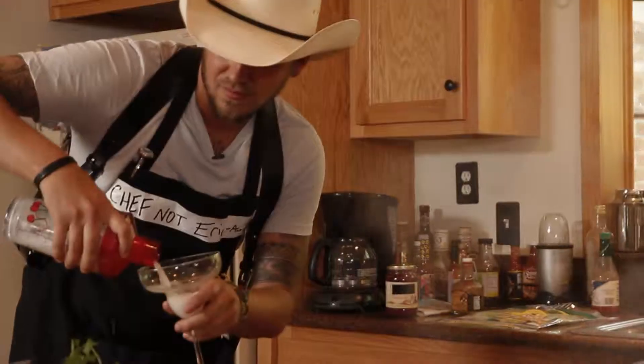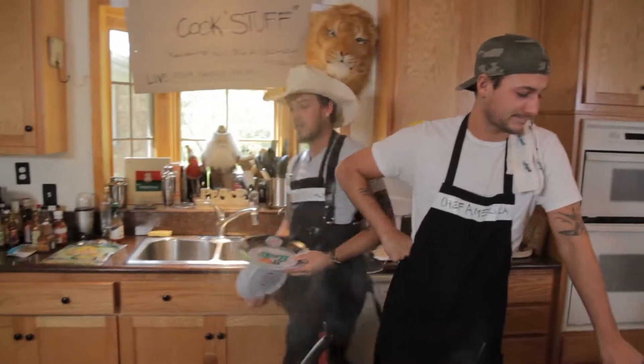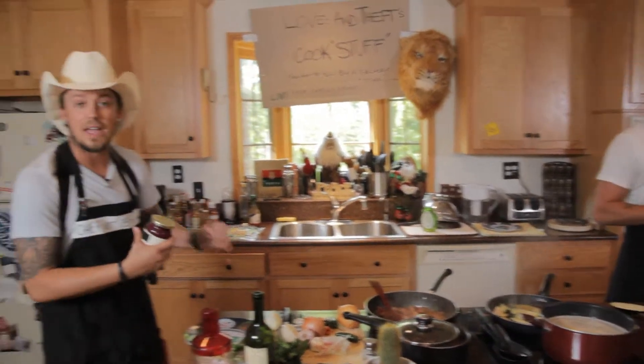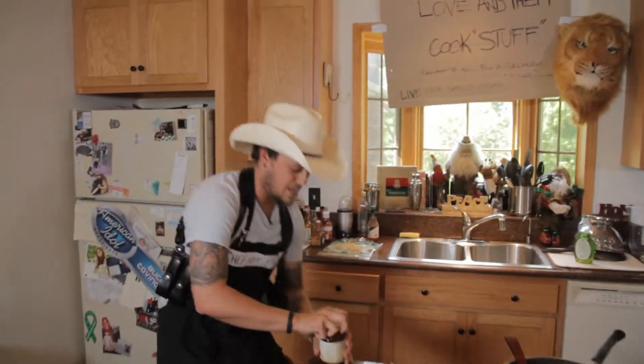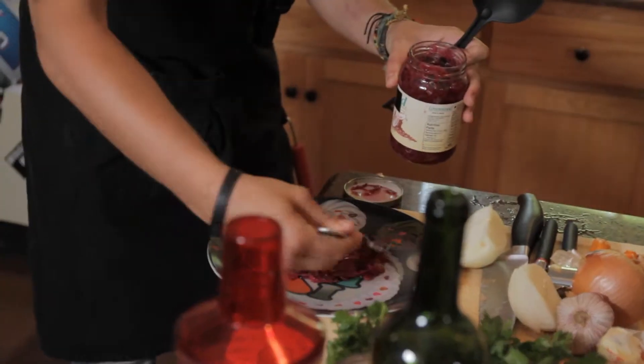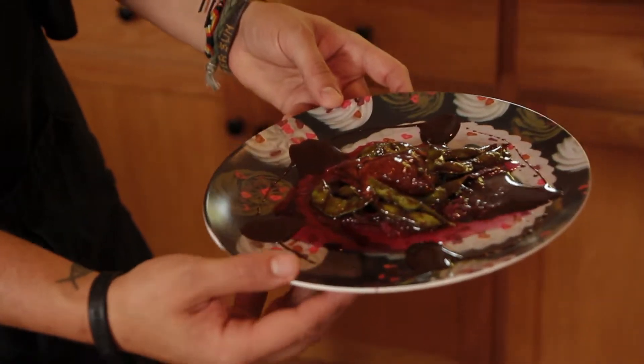Whoo, look at this! When we garnish our dishes, we like to use our favorite plates. What we're gonna use is a little red sour cabbage on the bottom of the plate. See how good that looks? So here's the appetizer — we're gonna put this aside and let it sit for a little while.